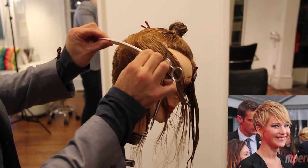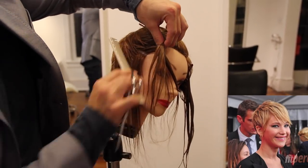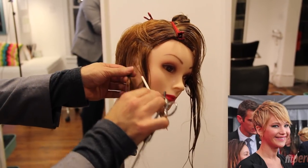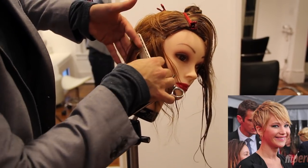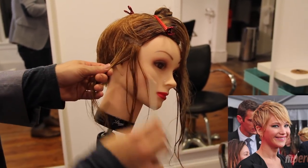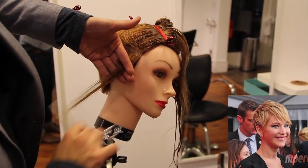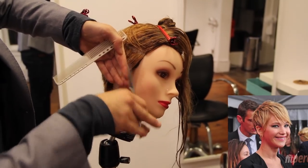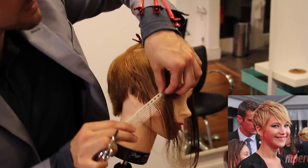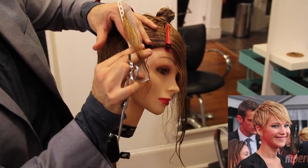Now we're going to work on the side. I'll pull up a picture of Jennifer Lawrence — you can see right around the ear it's a lot tighter. So I'm going to section this into two sections: the top half clips away, and then the underneath right around the ear I'm going to take a diagonal forward section really tight to the head — almost like we're going to undercut this portion. Working diagonal forward with a traveling guide so I'm not building up a long sideburn area. There'll be a slight bit of weight because of the diagonal forward section.